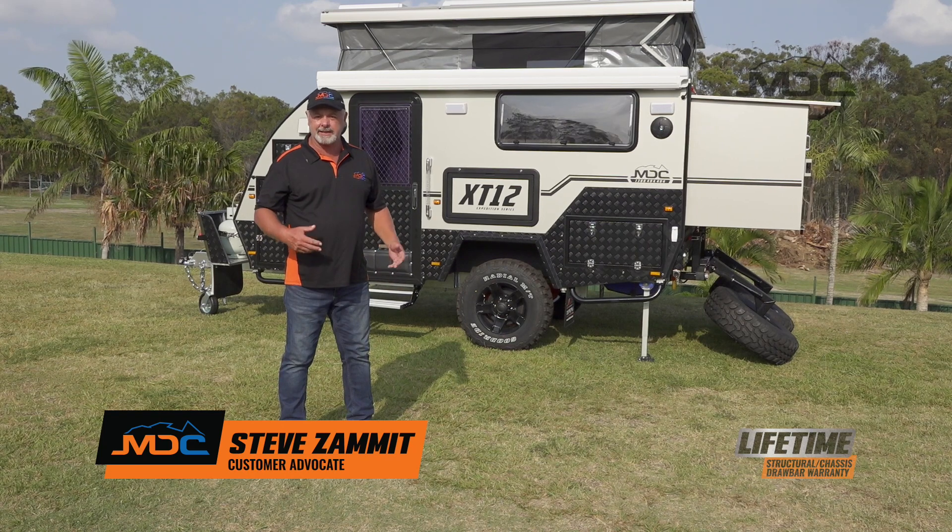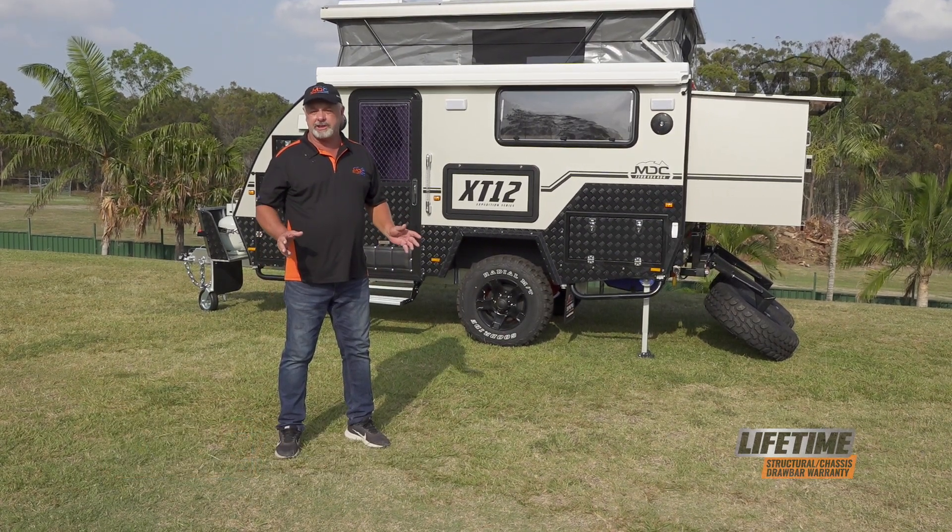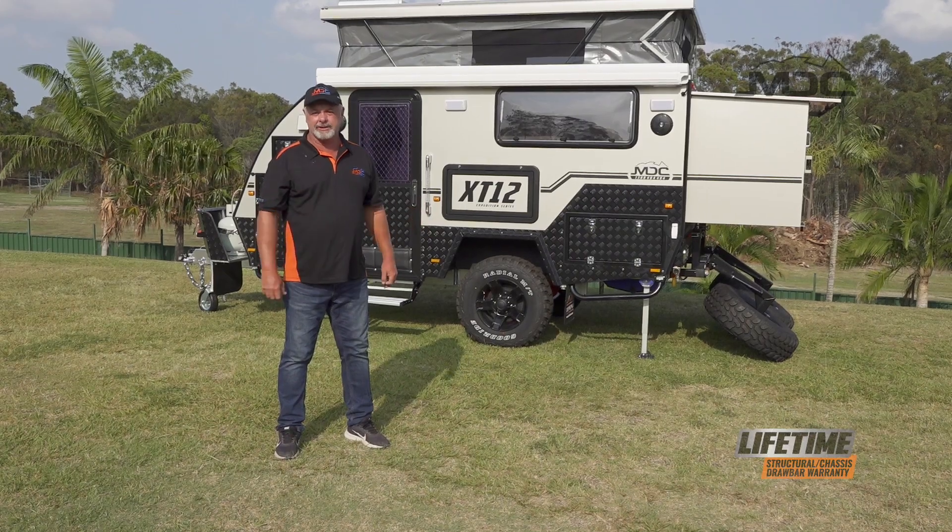In this short video, I'm going to show you how to set up the electrical and the kitchen in the XT12. I'll also show you how to pack it down, ready to travel.